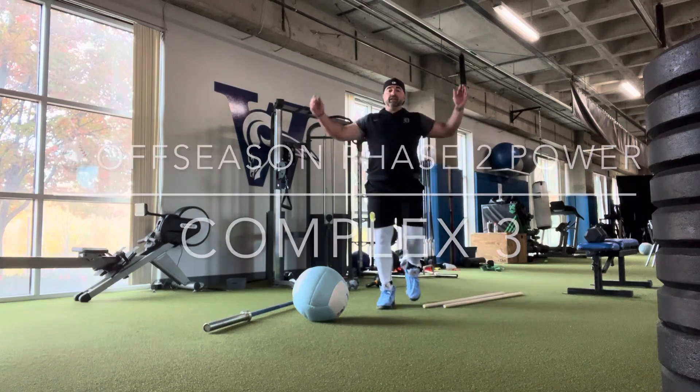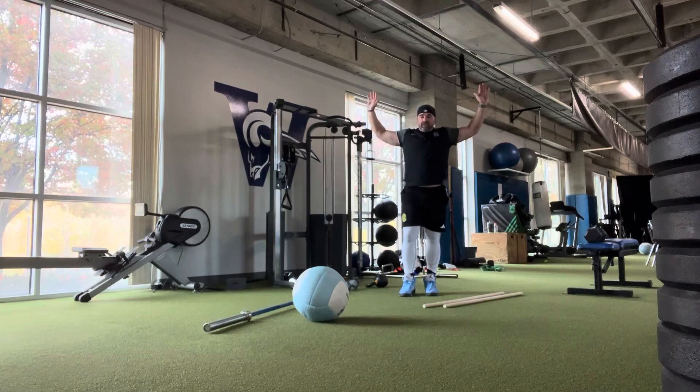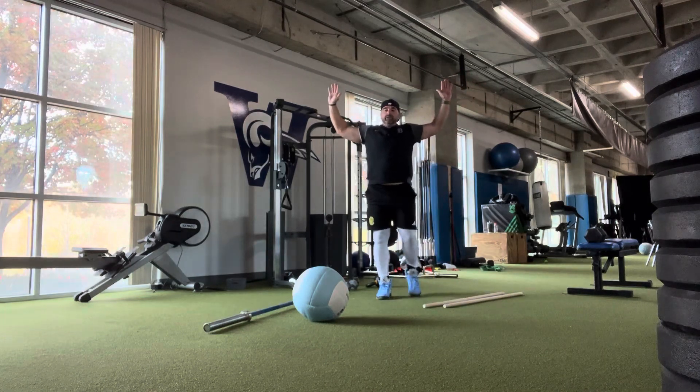Complex three — you're gonna do two sets. Starting with a field goal hold for 60 seconds. Get into the position and start the clock — you can walk around or stand still however you want for the full 60 seconds.